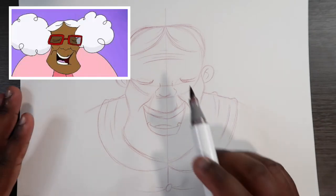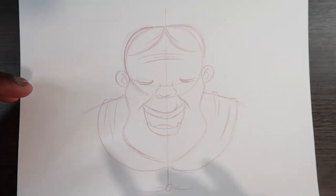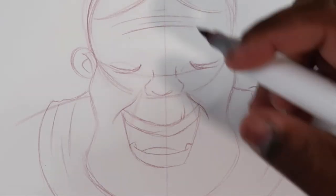In the show, Sugamama wears glasses that are rectangular shaped on the lenses. But the way I'm gonna draw the glasses on Sugamama, I'm gonna give her a new pair. So instead of them being rectangular like how they are on the show, I'm gonna make the lenses circle shaped. Go on that boy!